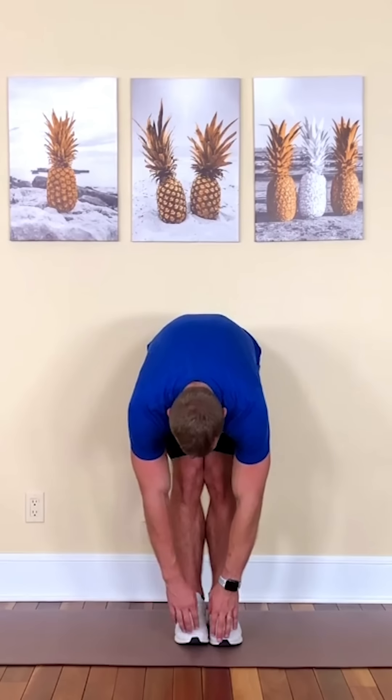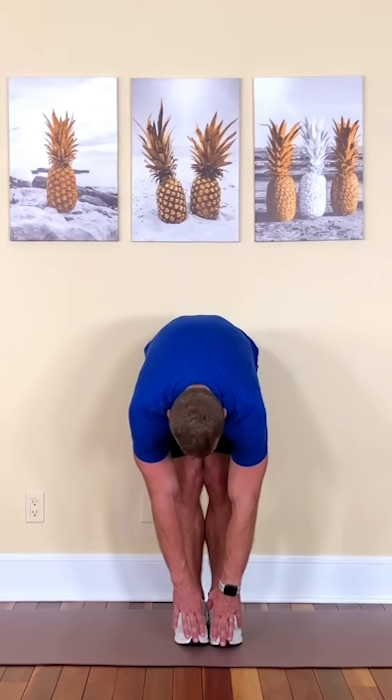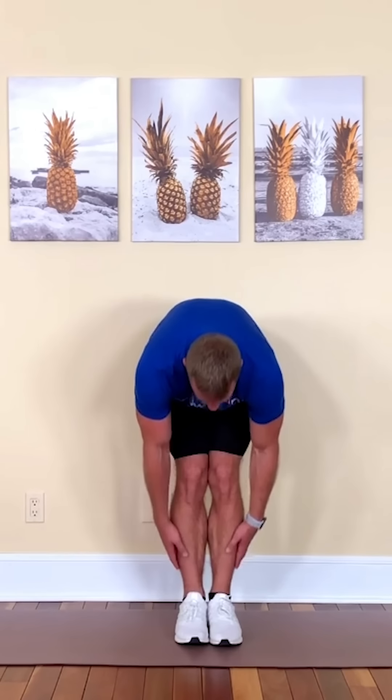Let's bring those feet together. Take a deep breath in — exhale. Let's reach down towards those toes and hold. Three, two, one — deep breath in, coming up. Excellent job. Let's crisscross those arms again. We'll go three, two, one. And again — wonderful job with that workout.